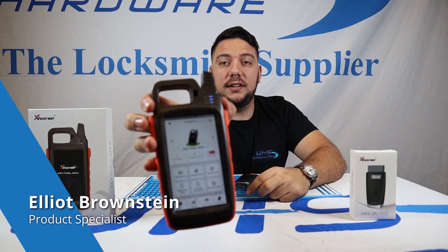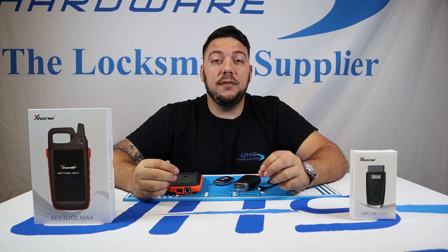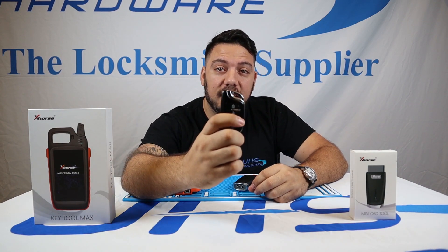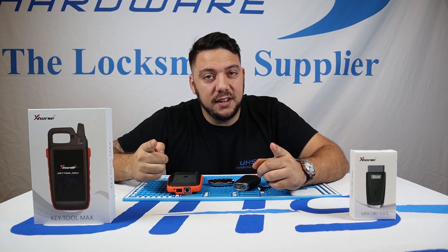What's up UHS Hardware fans, I'm Elliot Brownstein. Today we have the X-Horse Key Tool Max and its friend, the Mini OBD Tool, and we're going to show you how to generate a remote and smart key along with programming the key to the appropriate vehicle with this X-Horse four-button universal key remote. Let's begin.